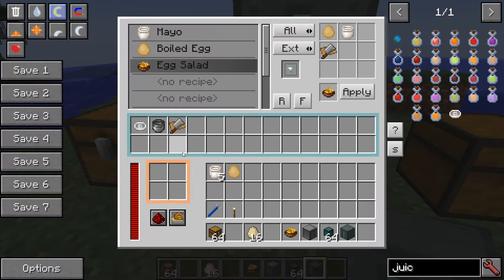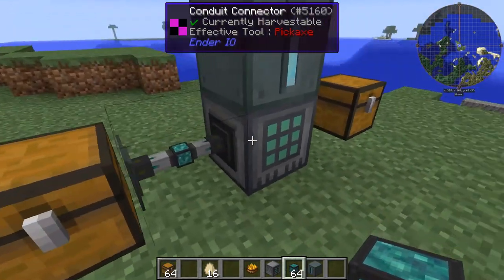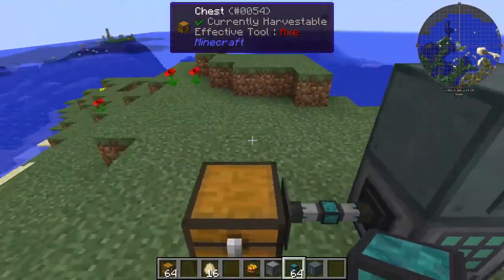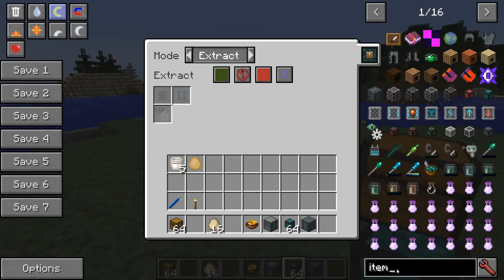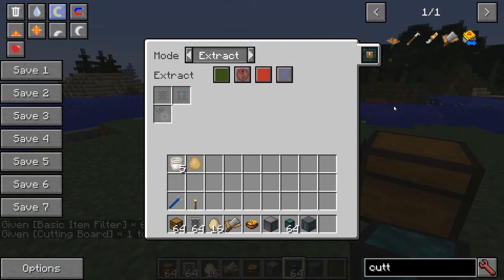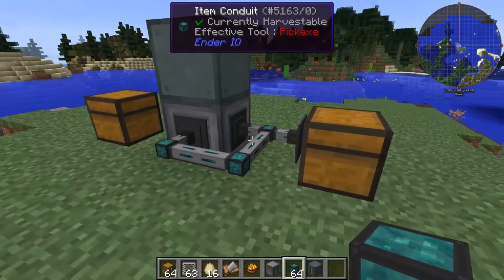Now we're going to hook up the conduits. First, we're going to make sure we take all the eggs — always active — out of the chest and insert them into the crafter. We have the cutting board on the back of the crafter. Put in an item filter set to whitelist cutting board, always active, and send it back in so the cutting board gets reinserted.